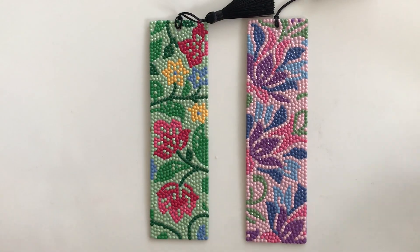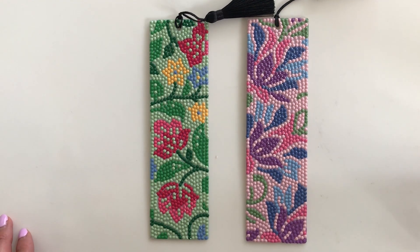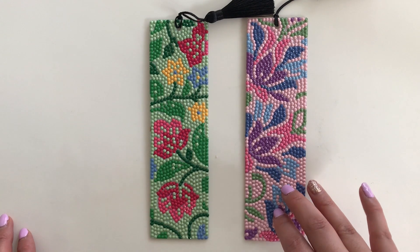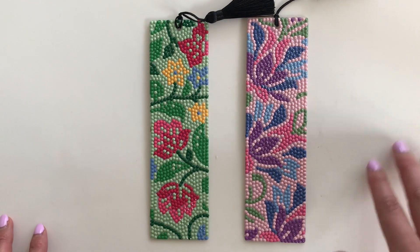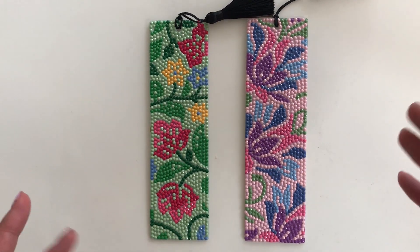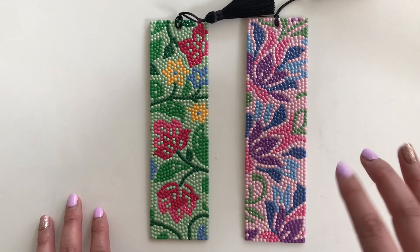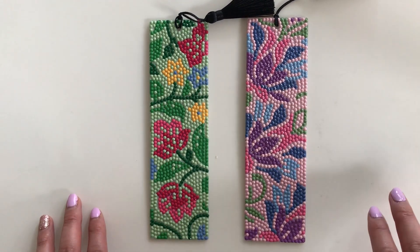Hi everyone, it's Lily here from Shine Bright Diamonds 2023 and I wanted to share with you a post-review of the Make Markets brand by Michaels diamond painting bookmarks. A little while ago I posted a video of an unboxing of the Make Markets bookmarks, and I had featured completing one of the bookmarks in a whip and chat.